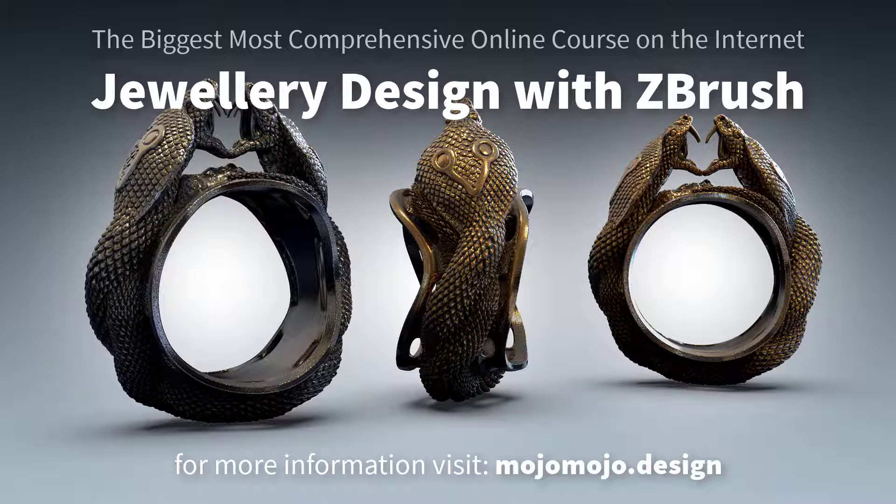If you're a beginner to ZBrush, I also offer a pure basics course and it's free of charge. Follow the link below to find it and take that course if jewelry design isn't what you're looking to do.